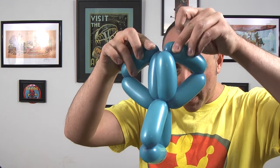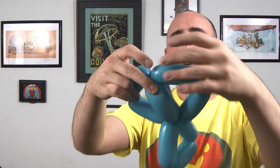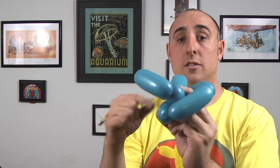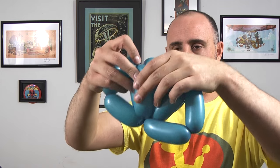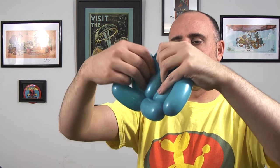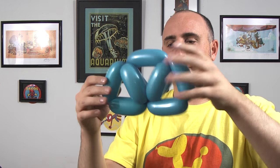Now before we move on to the next balloon, I'm going to show you how we're going to attach these together. You're going to take two sides of two triangles and fold them together so that the seam at the end meets like that. You're going to try to get these two seams here to twist together — you don't need to twist it a lot, just two times around. Just like that — you can see how those lock together. Now we're going to do that again with this one and this one. Then you want to adjust it so it looks like this. You can see this sort of looks like a half circle, or the backside of the Millennium Falcon.